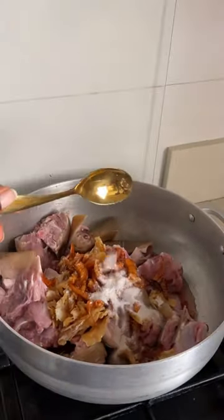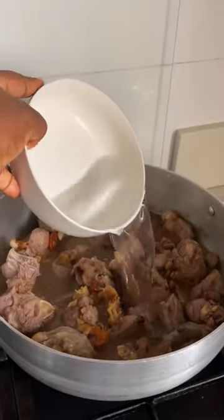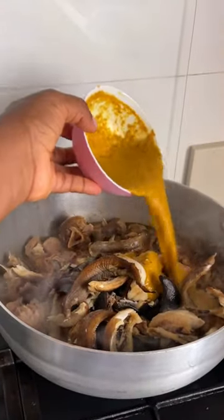In a pot, add goat meat, stock fish, baked crayfish, salt and season. Cover and allow it to steam, and then you can now add some water. Once it has boiled a bit, I'm adding my snails, my smoked fish, and then my soup blend.